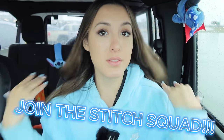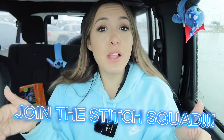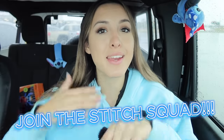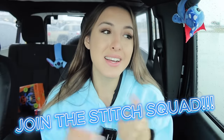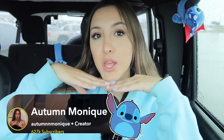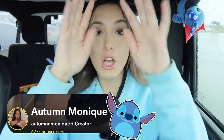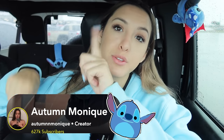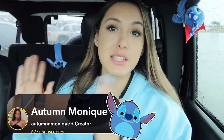Come join our Ohana and be a part of the Stitch Squad. We have so much fun. We love stitch and we love to collect stitch. So if you love stitch, subscribe down below. All you have to do is hit the little red button and you're part of the Stitch Squad. I am giving away a free stitch mellow to my Stitch Squad members, so if you want to be a Stitch Squad member, all you have to do is subscribe to my Snapchat.